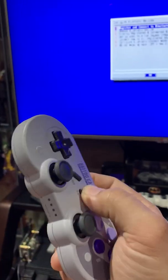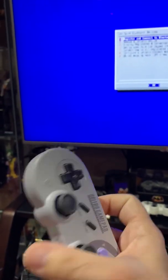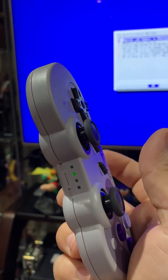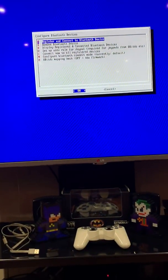Then I turn on my controller and press the sync button. It's now doing the throw-up effect, which means it's in search mode. Then go to Register and Connect Bluetooth Device, which starts searching for the controller.